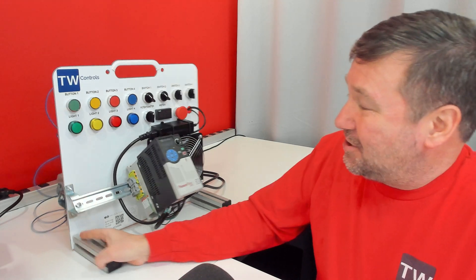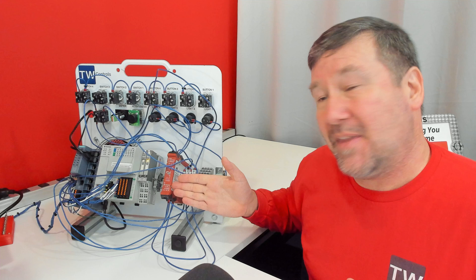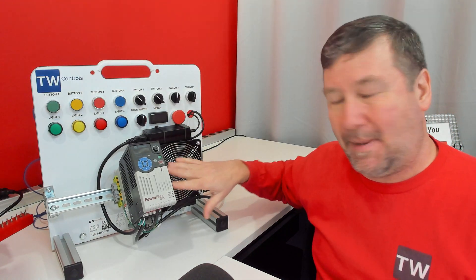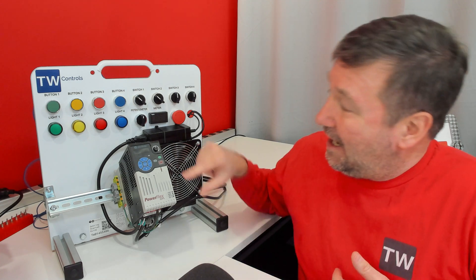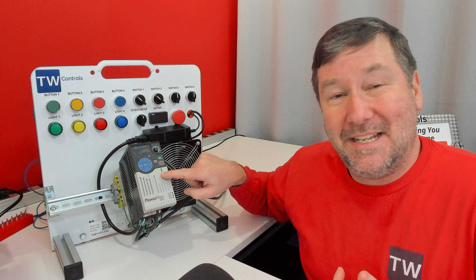In our previous video we did an exercise to understand how a safety relay is wired, and many times you'll have a device such as this PowerFlex 525 on your safety system. We've got an old soldier-looking thing right here, and that means that this is what we call a safe torque off drive.